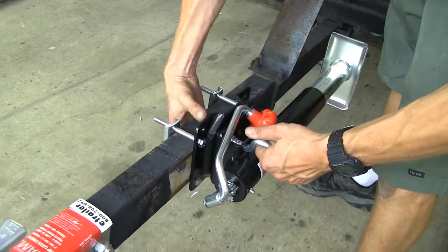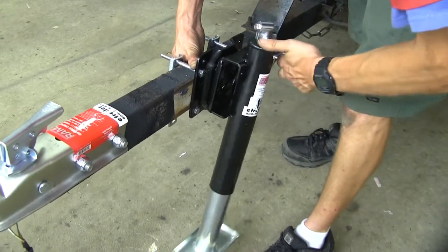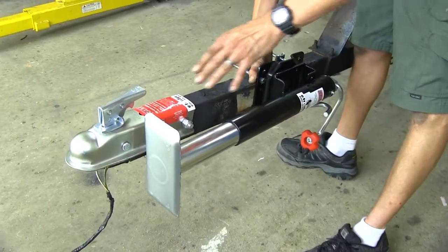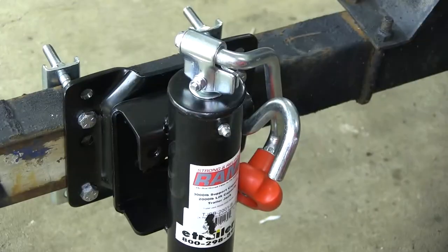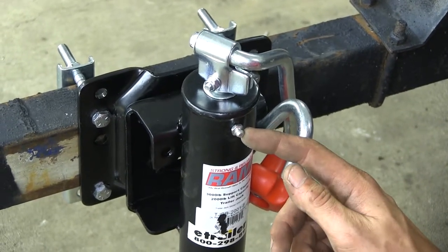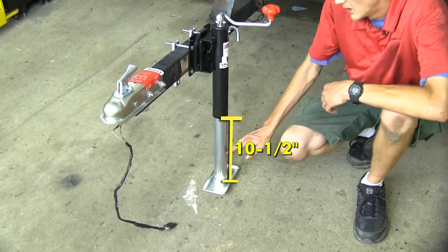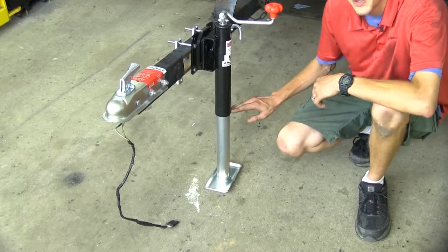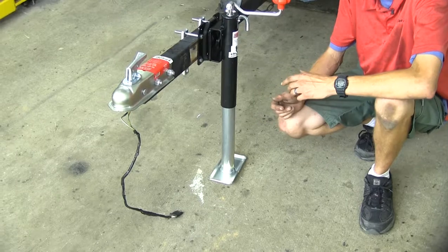You can swing it back or forward if you need to as well, depending upon if you have anything mounted on the frame of your trailer which could interfere with the jack. To help increase the life of our jack, it is greasable via this Zerk fitting right here. The jack gives us 10 and a half inches of travel — from the foot peg all the way up to the bottom — giving us 10 and a half inches of range of motion to couple and uncouple from our vehicle easily.